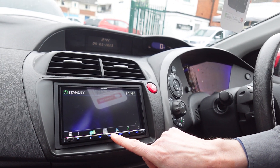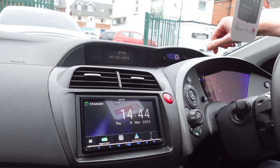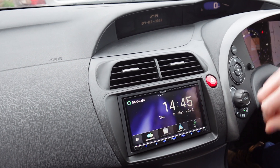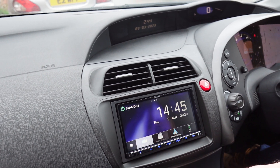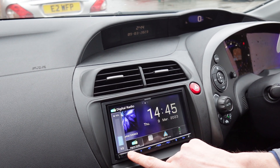This is the Kenwood DMX 8020, which is probably our most popular radio. This one has wireless Apple CarPlay as well as wireless Android Auto. We've got DAB radio, we've got reverse camera input.